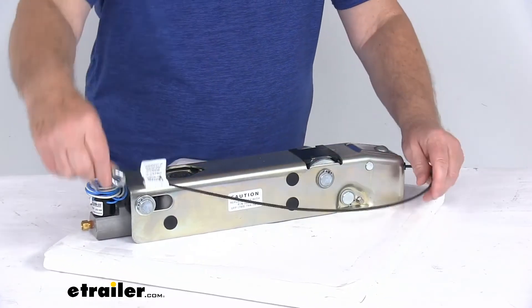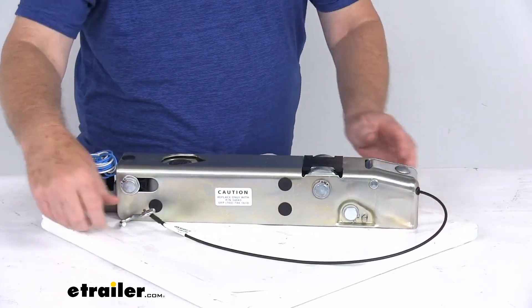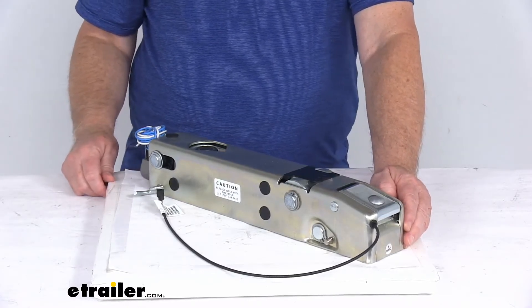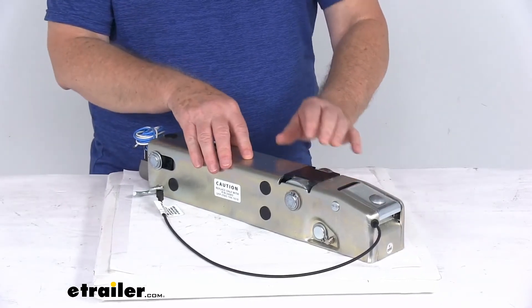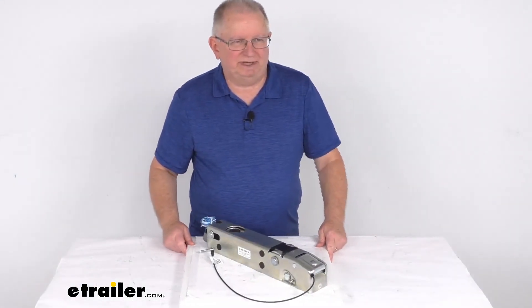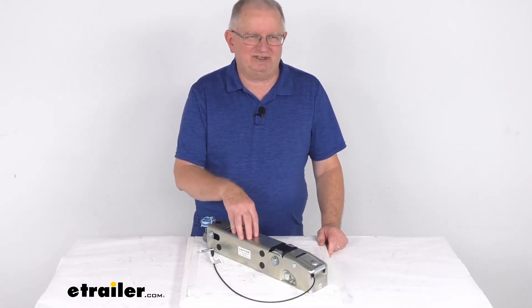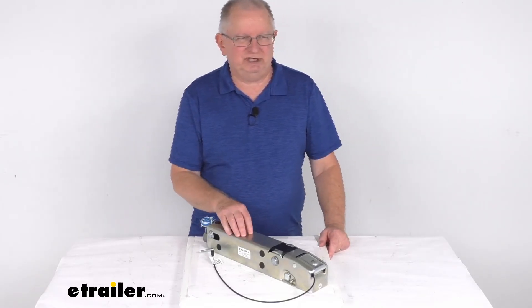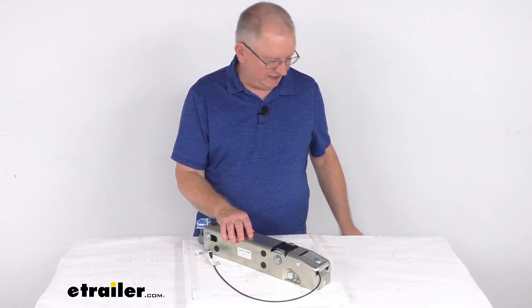The application on this is single axle trailers with disc brakes. The ball size it fits is a 2-inch diameter hitch ball. Weight capacity is 7,500 pounds. That should do it for the review on this replacement inner slide for the Dexter DX7.5L disc brake actuator for 2-inch hitch balls with a 7,500 pound weight capacity.